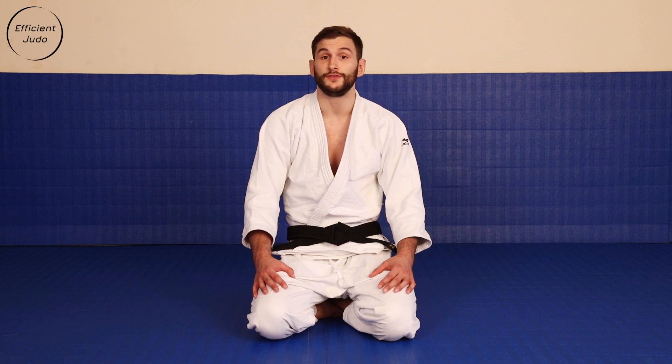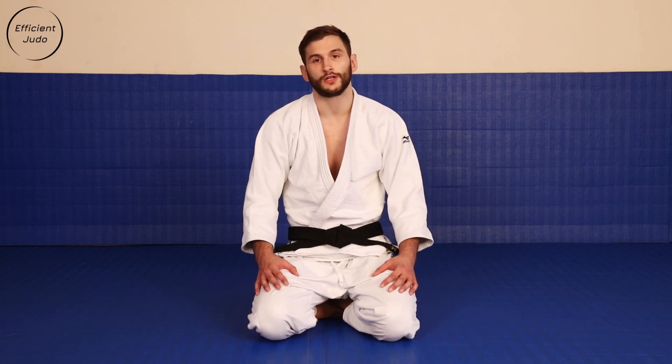And then finally we have a couple of user-requested videos — one looking at Front Uchi Mata and a second looking at Tanya Toshi.